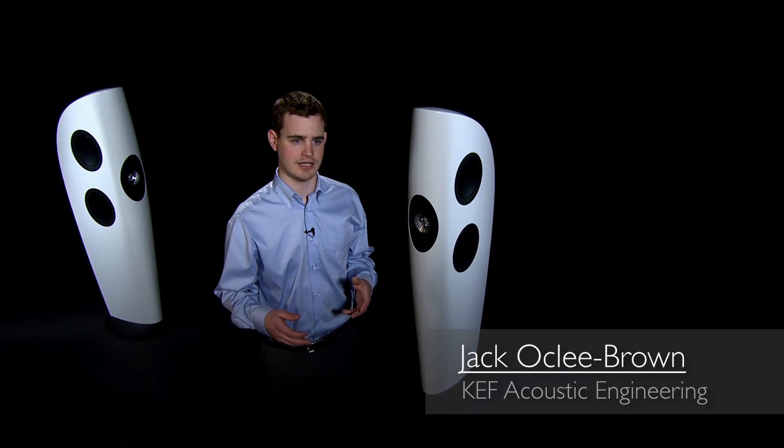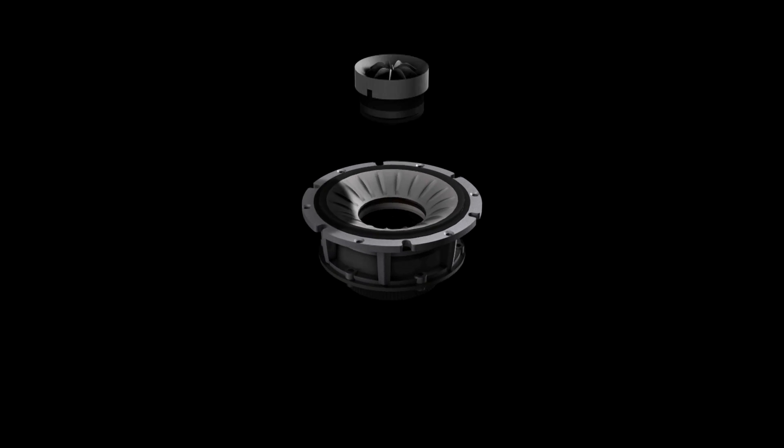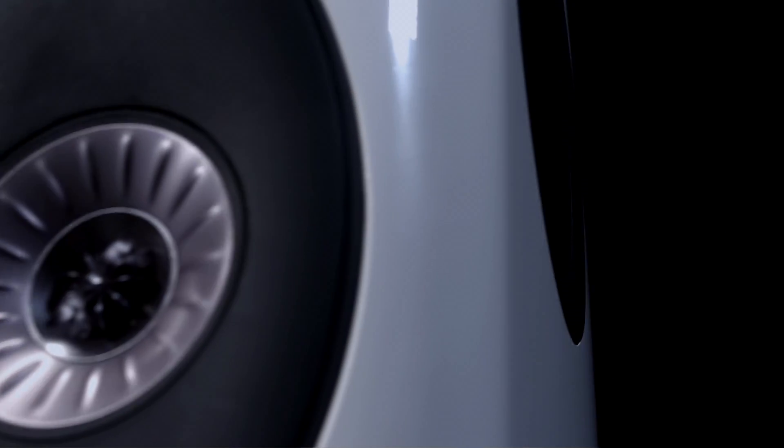The Uni-Q driver array is KEF's signature technology. The tweeter is placed at the acoustic center of the mid-range driver so that both of these drivers radiate from a single point in space.